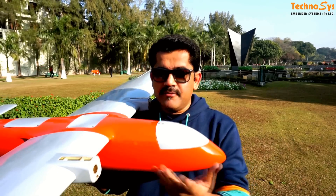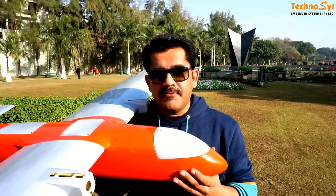The wingspan of this plane is about 2.6 meters, which is quite good. The wings are made of balsa and the fuselage is made of composite fiber. I'm actually just waiting to build this and go ahead with some good flight tests, and I'm going to give you some updates very soon.